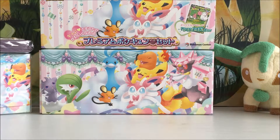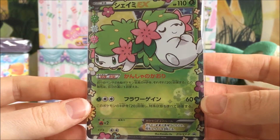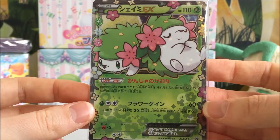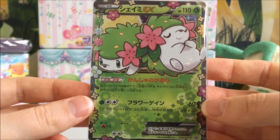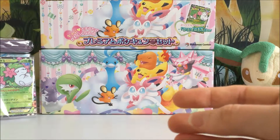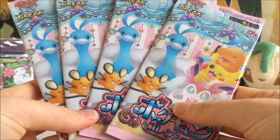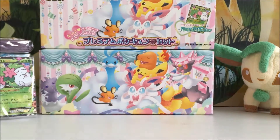We get this gorgeous little Shaman EX card, which is so beautiful. Shaman is one of my favourite Pokemon and I'm hanging out for the Generations Shaman box to be released later on in the year. Love it. And then we have four packs of the Pokecune collection to open, so I will quickly cut the tops off.